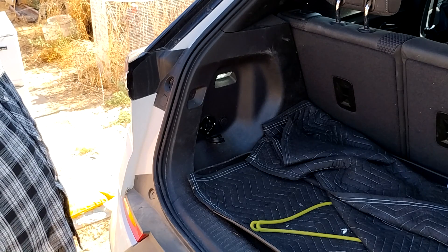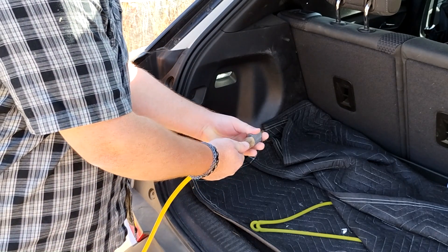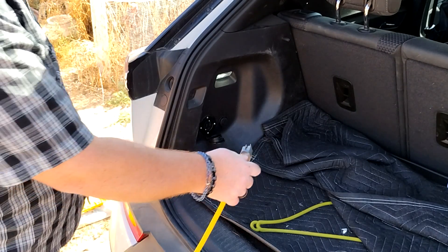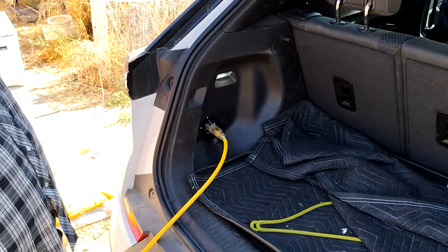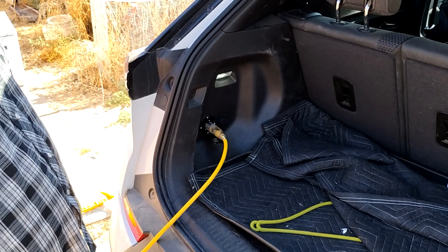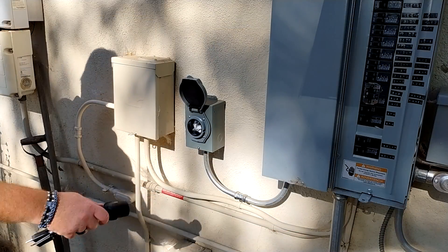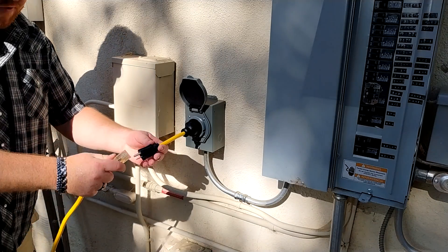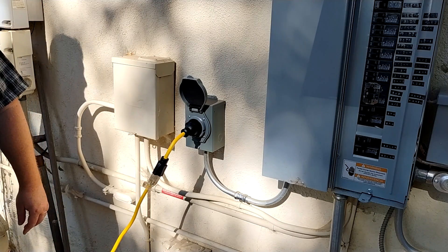If your inverter has a GFCI like ours does, one of these two-to-three prong grounding adapters is necessary or else it will trip immediately. This is safe because ground and neutral are tied together in the panel, and this replicates exactly the way the utility feed to your house is done. The other end gets plugged into our generator inlet. This adapter ensures that both phases of the panel get power, even though we still won't be able to run anything that requires 220.